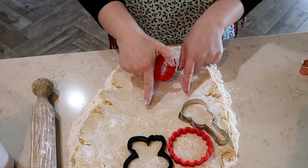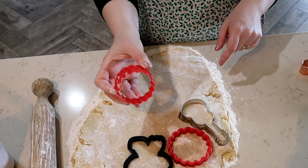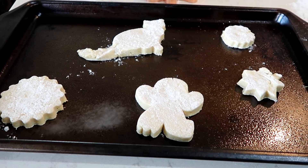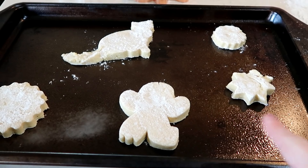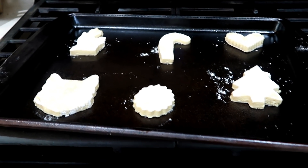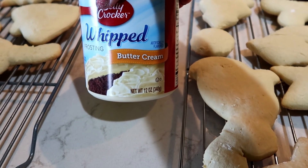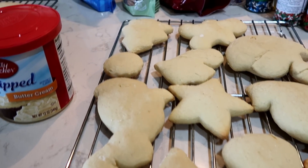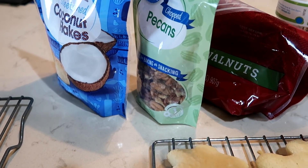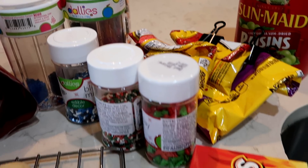A little tip: if your dough is sticking to your cookie cutters, dip the cookie cutter in flour and it won't stick as much. I sprayed my cookie sheets well with cooking spray and put a lot of room between each cookie because they puff up pretty well. Bake for eight minutes. Once the cookies have cooled completely, apply buttercream frosting and then decorate with goodies. This year I have coconut, pecans, walnuts, lots of different sprinkles, colored sugars, chocolate chips, raisins, and red hots.